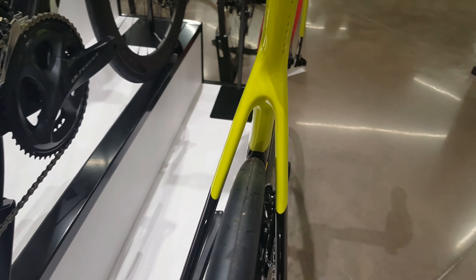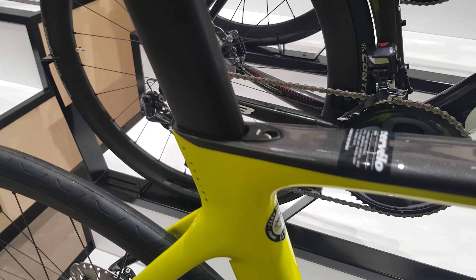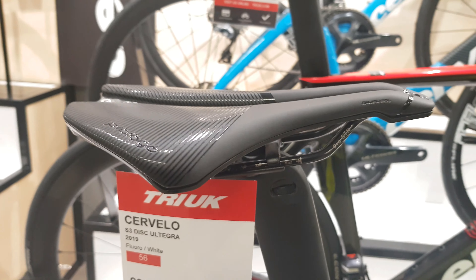Massive clearance on the rear. Redesigned rear stays for the new S3 — a little bit more aero, but still compliant. And then a hidden seat clamp in the frame. Uses the same seat post as the S5 now as well, so a massive amount of adjustment on there, with a Prologo Dimension saddle.